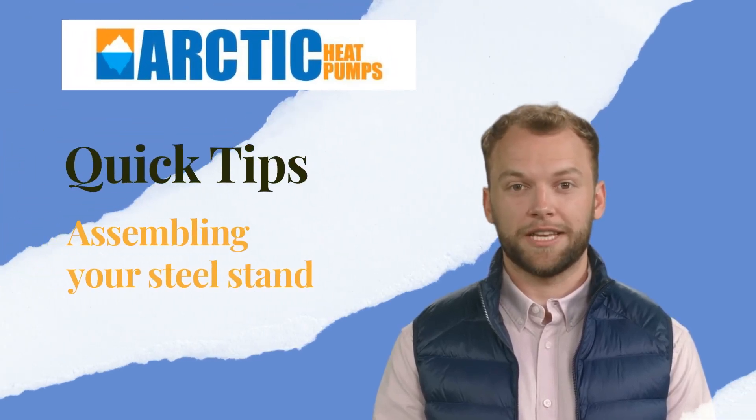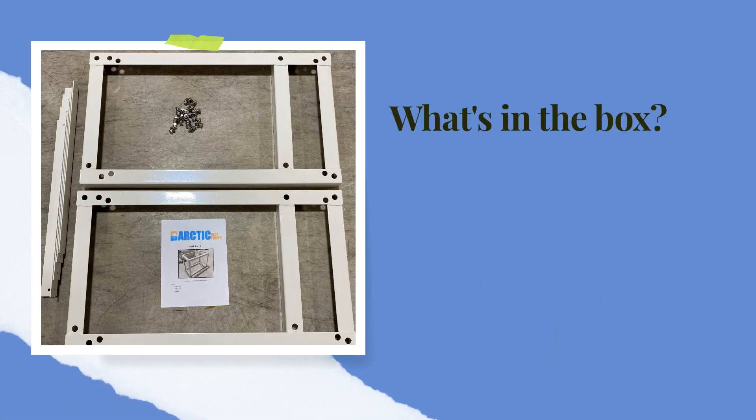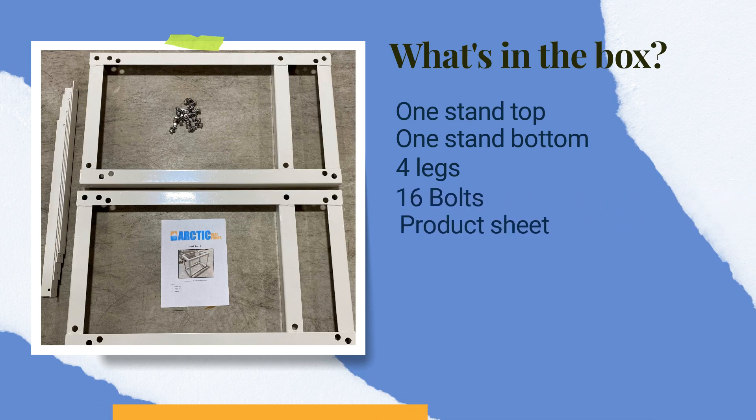Today's short video is on assembly of the steel stand for your arctic heat pump. When you open the box you will find one stand top, one stand bottom, four legs, 16 bolts, and a product sheet. The top and bottom pieces are identical and interchangeable, as are the four legs.